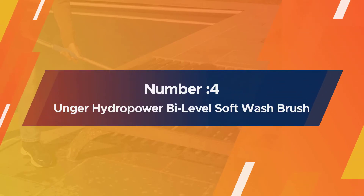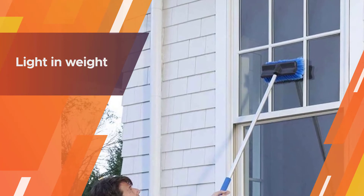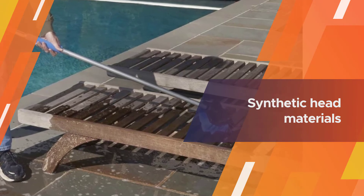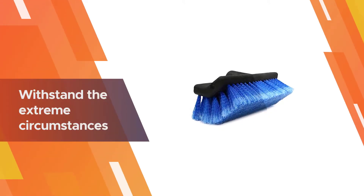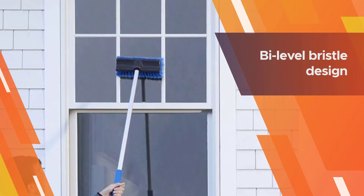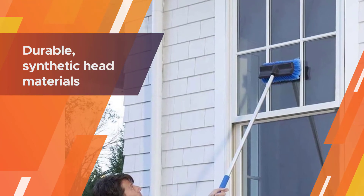Number four: Ungar Hydropower by Level soft wash brush. Light in weight and durable in materials, this car wash brush is 10 inches wide and can be attached to a fixed, telescopic, or flow-through handle. You could easily use this product on the flow-through pole for your lifted truck and then affix it to a fixed pole to wash your sports car. The synthetic head materials are strong and durable, able to withstand extreme circumstances. Gentle bristles penetrate deep without leaving spider webs of scratches on your paint.